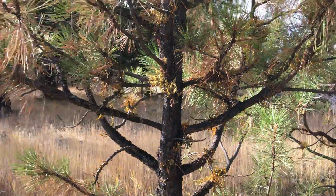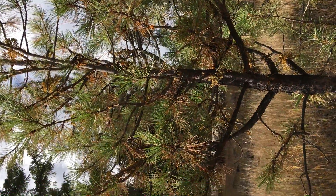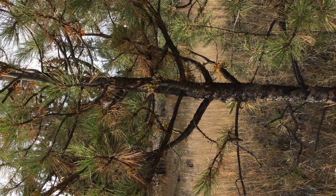So here it is — a small, maybe three-inch diameter Ponderosa pine with dwarf mistletoe.